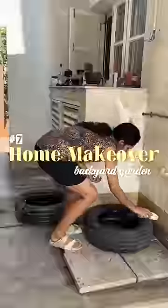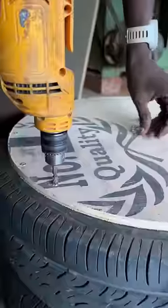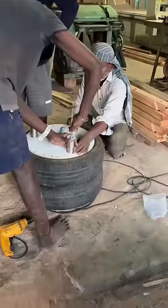In the previous videos, I cleaned these tires first and then put screws on the carpenters to join these two tires. Under ply and legs were used for support.